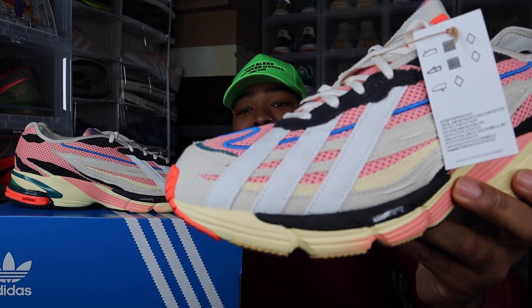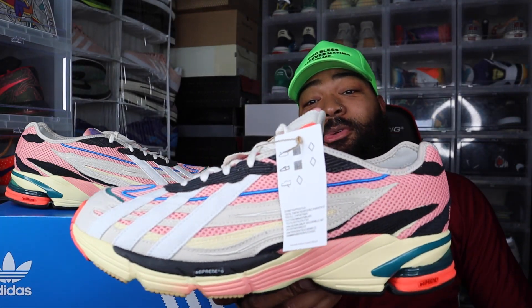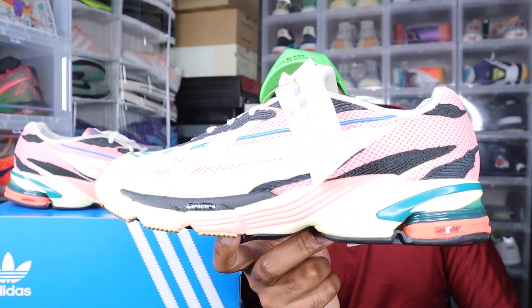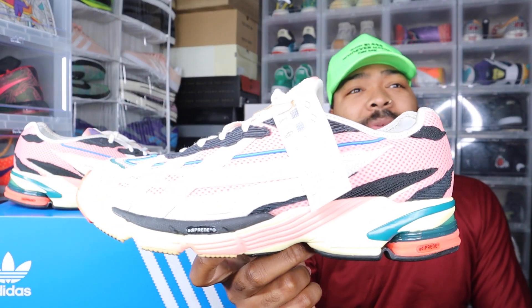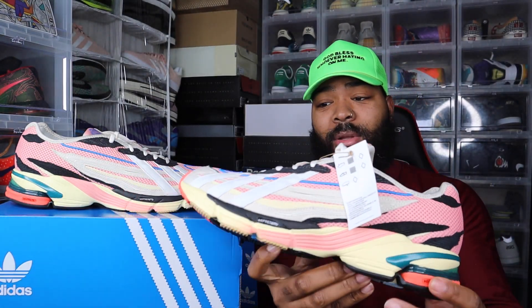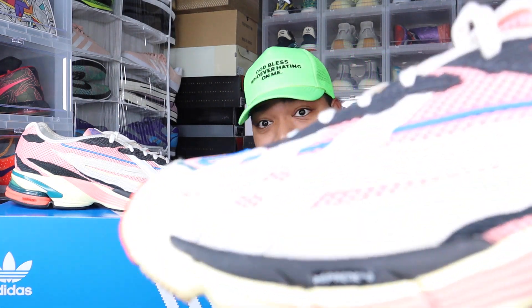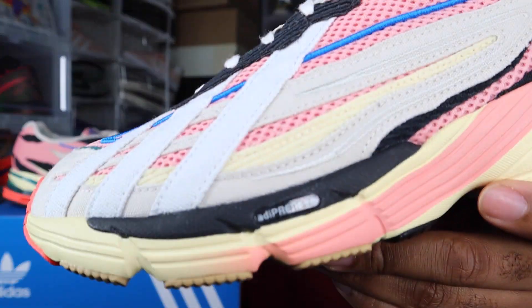Then you have the three stripes on the side — I think that might be my favorite part. That's pretty dope, because aside from that you might think this is a New Balance sneaker. This bottom for whatever reason reminds me of the New Balance 2002R or the 1906R, whatever the numbers are. It looks like a New Balance shoe — let me know in the comments if you agree.